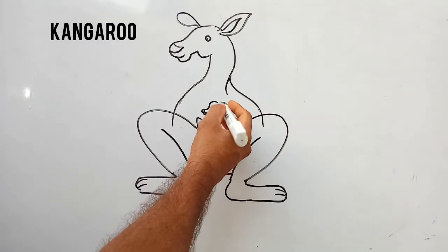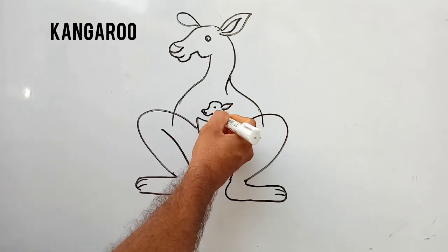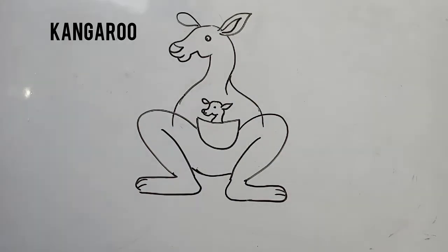Here I am making the baby kangaroo. Baby kangaroo is sitting in mother's pouch.